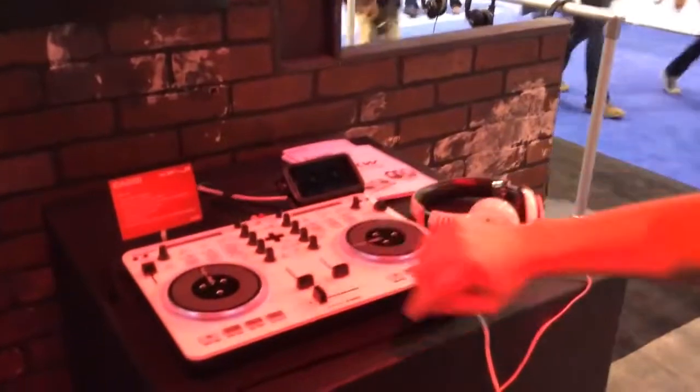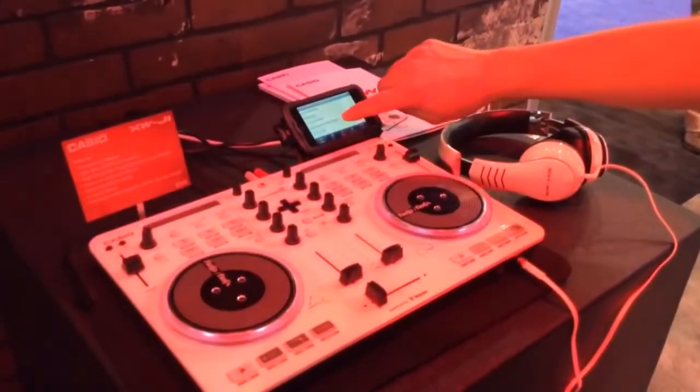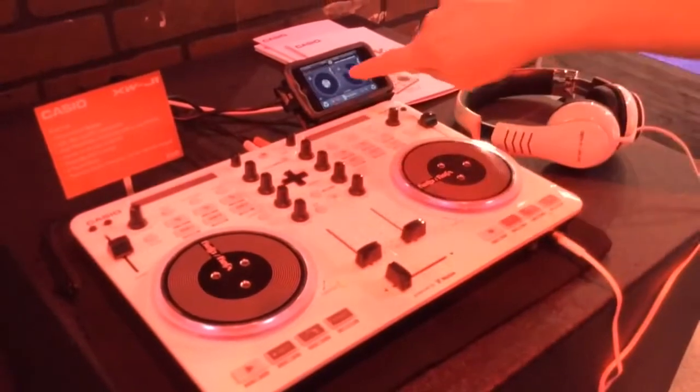It's pretty straightforward as far as loading in songs. You can load in from here and it'll call up your song list. You can scroll through, and you just hit load and the song will load in.